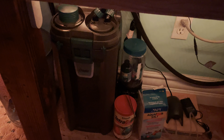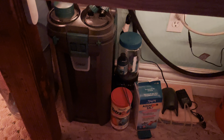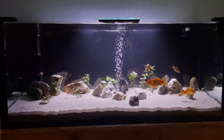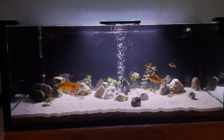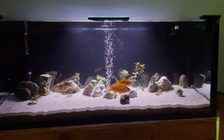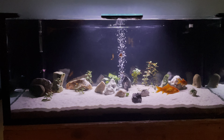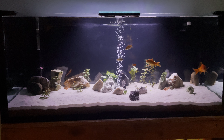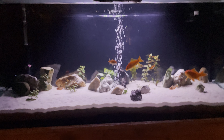This filter is a beast — highly recommend. I'm gonna be getting some more plants soon. I want to fill it in and make it look nice. All right, thanks for watching, peace.